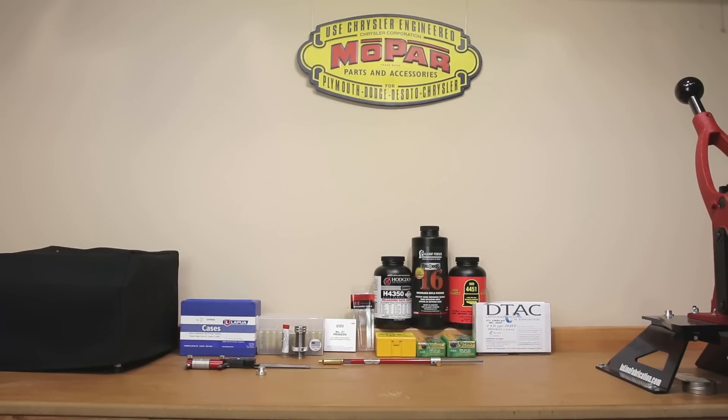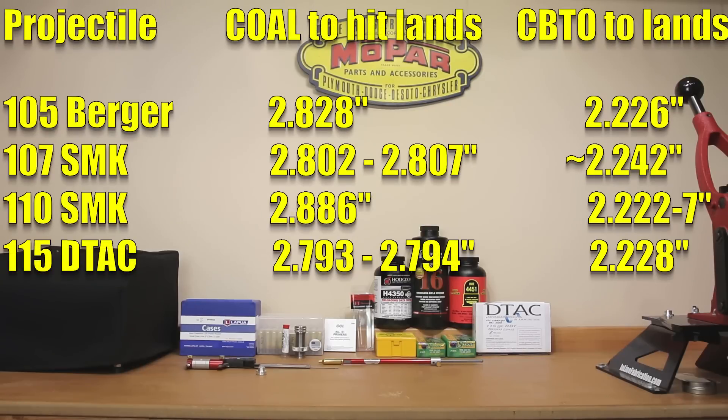Assuming for our 105s we're going to use Sierra's data, we're going to assume a cartridge overall length of 2.800 inches as what is recommended. I'm not going to promise what it will be in your rifle, even if you have a Ruger Precision Rifle, because every rifle is a little different. We actually found that on several different readings with several different projectiles, our cartridge overall length to the lands would be at 2.828 inches. So if we load at 2.800, we should have 0.028 inches to the lands. If you're interested in cartridge base-to-ogive, that measure on that particular projectile at 2.828 overall length is 2.226 CBTO.